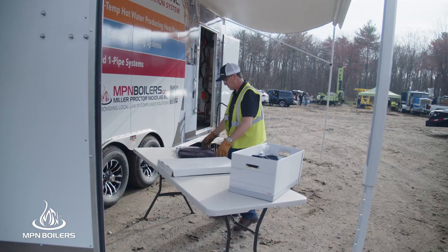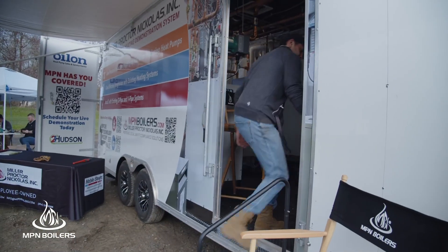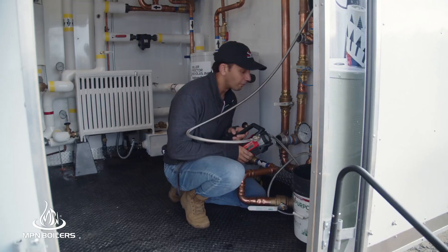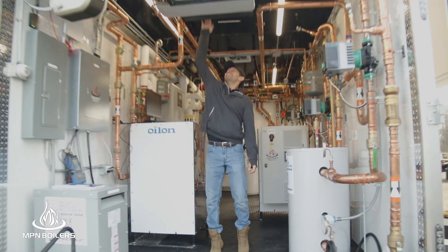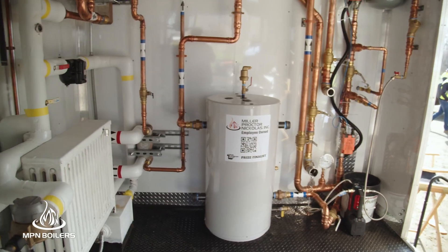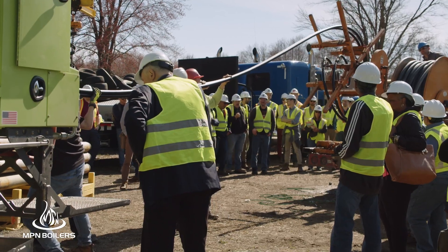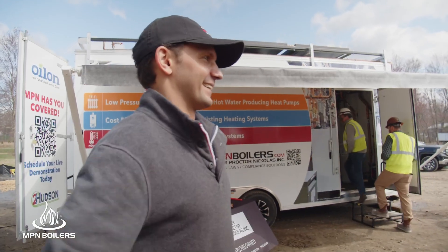We got invited to come to the BOCES geothermal drilling site. Our generators aren't producing voltage. If it's broken, it's broken. We have a little bit of a generator problem, but fortunately our neighbors over there decided to give us a little power. Nothing I enjoy more than solving problems. Disaster averted. We came here originally with the intention of hooking this up to a geothermal well to show how these heat pumps can work with a geothermal system. Unfortunately, the BOCES and the geothermal drillers had a drill break last week, so they were not able to complete the geothermal well. It's all these little things you just realize when you're out in the field — you just deal with problems as they come.